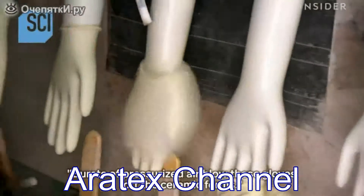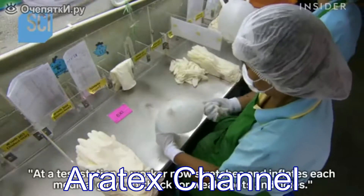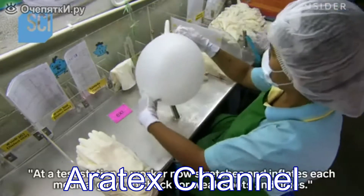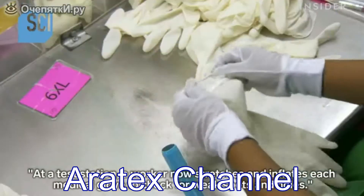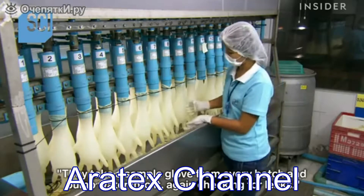The natural latex gloves come off much more easily — bursts of pressurized air blow them off the ceramic forms. At a test station, a worker stretches and inflates each medical glove to check for weak spots and holes.